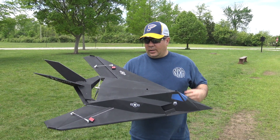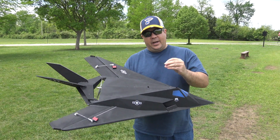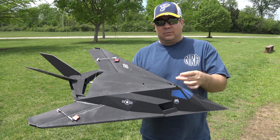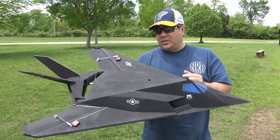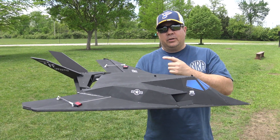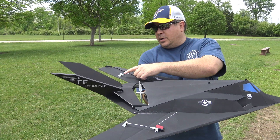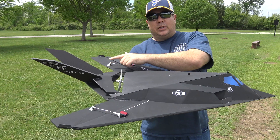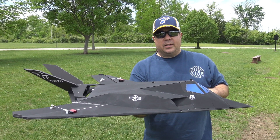Alright guys, the first flight went pretty good. I made some adjustments, so we're getting ready to do the second flight. I had about a half ounce of lead in the nose — I took that out and scooted the CG back probably about a half inch or so. We're just going to do it in little increments to see how it adjusts how the plane flies. I also adjusted the control horns — moved it a notch down to give me a little more authority in the elevator pitch. Let's throw it back in the air.